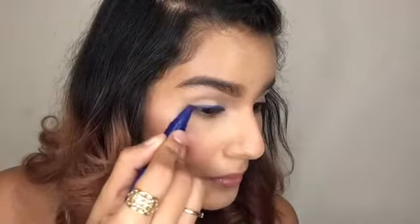Next, you can use any blue eye pencil and just draw a winged eyeliner on top of your eyes. Just make sure it's super intense — it does not have to be neat at this point.